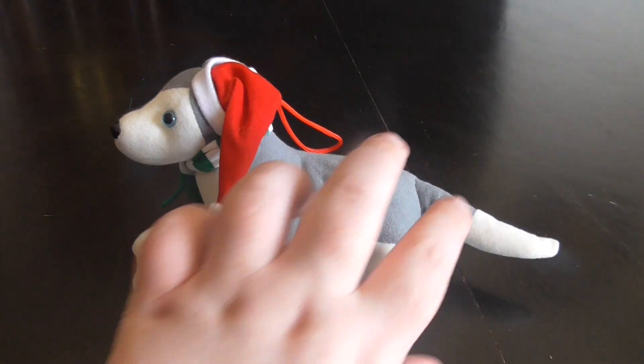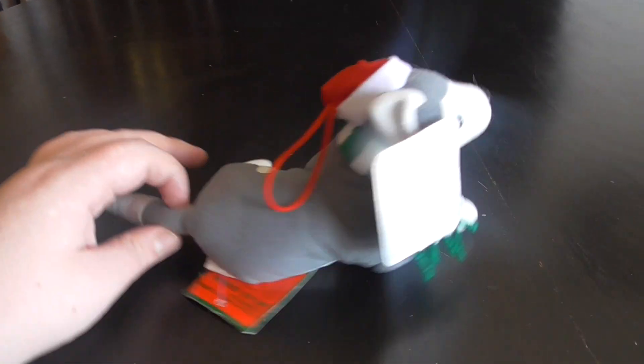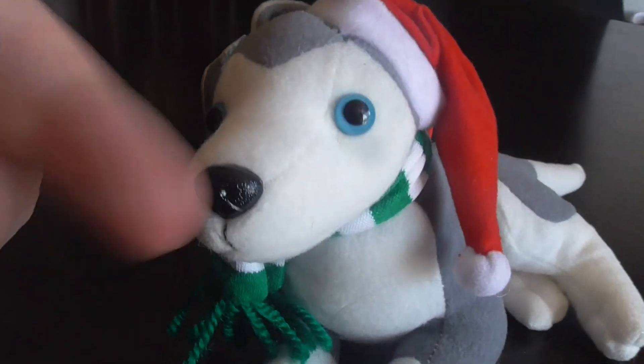Here he is at this side, the back, and the other side. Here's the blue eyes, there's the nose.